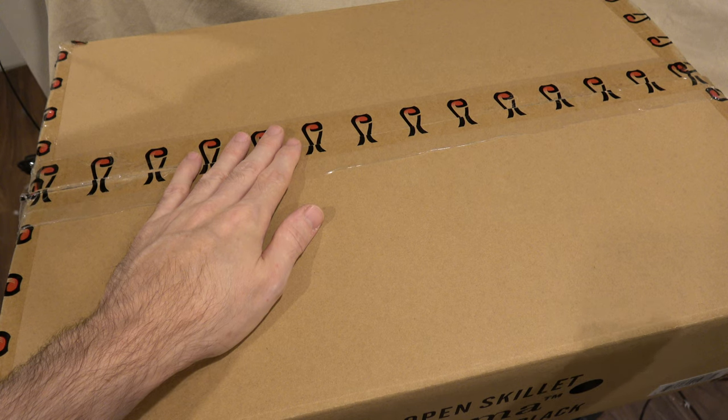Welcome to another unboxing video. Today we'll be unboxing the 12-inch open skillet by Xtrema.